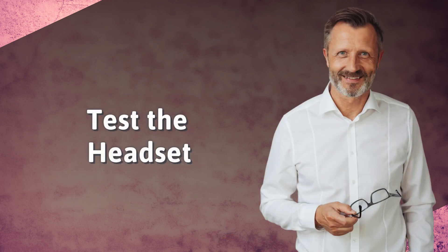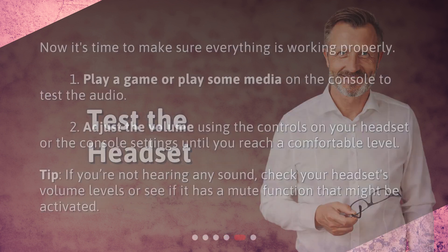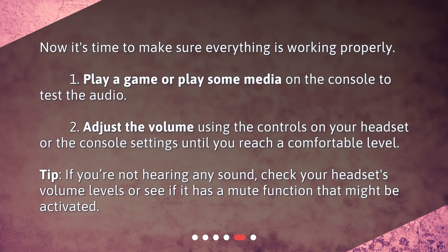7. Test the headset. Now it's time to make sure everything is working properly. 8. Play a game or play some media on the console to test the audio. 9. Adjust the volume using the controls on your headset or the console settings until you reach a comfortable level. If you're not hearing any sound, check your headset's volume levels or see if it has a mute function that might be activated.